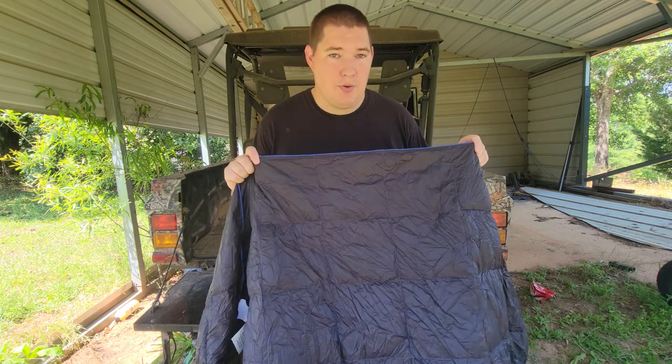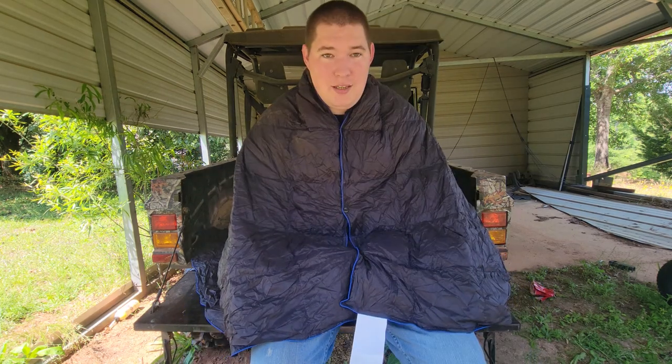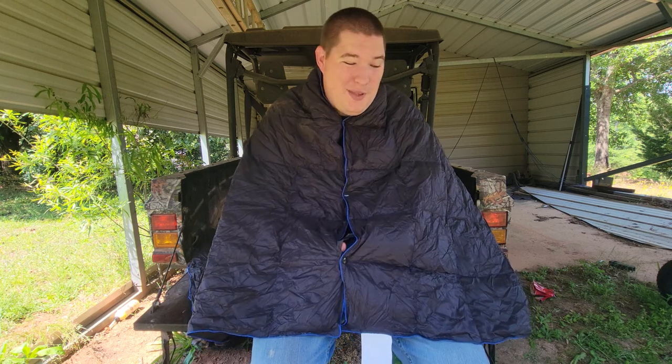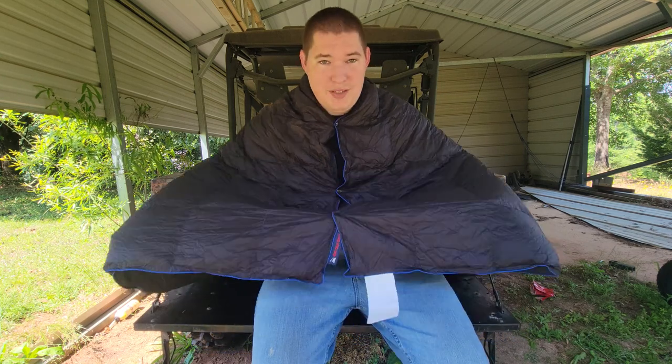Being able to make a little poncho is kind of silly, but I understand the reason why and I actually enjoy it. I go camping during the wintertime — it's cold, I don't want to get out of bed. But being able to wrap this around me and sit on a bench while drinking coffee, getting warm by a fire, or at sporting events — wrap up in this thing, you're good to go.